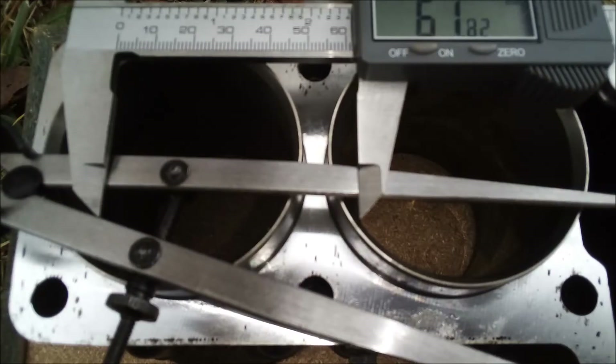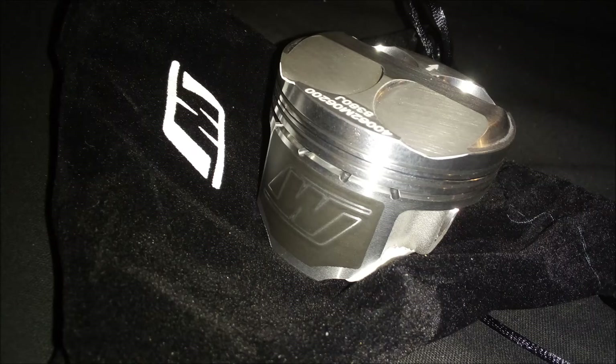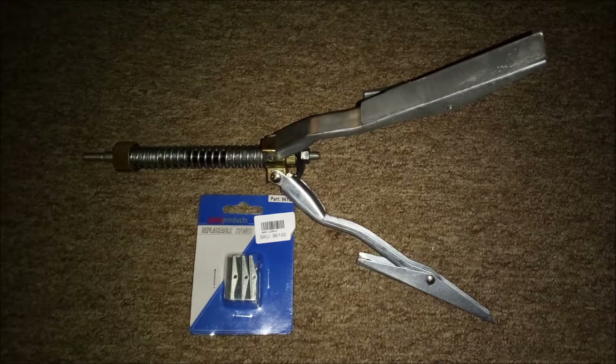I then measured them to see how bad they actually got, and they were both square and undersized, which is great. So next I ordered a set of Wiseco 12.5 compression standard size pistons with rings, wrist pins, and circlips. Then I got the hone out and started putting it to them.